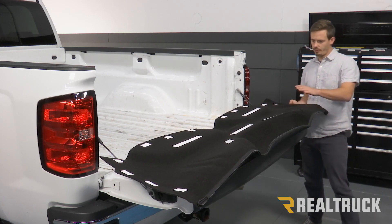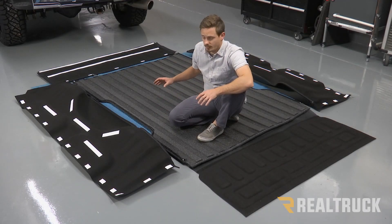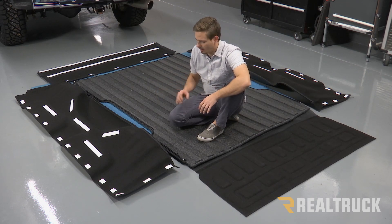Now we're going to repeat this whole thing on our other side panel as well. Alright, so now we have all of our pieces flipped upside down and now we're going to go ahead and zip it all together.